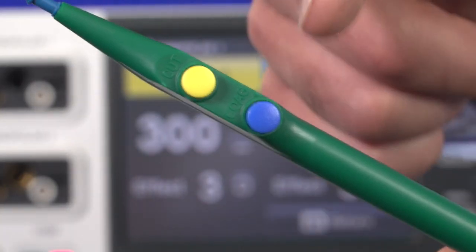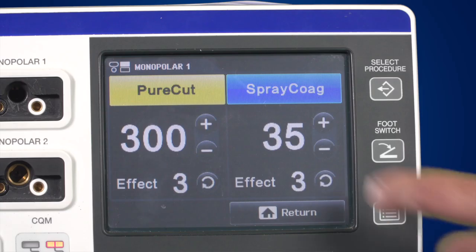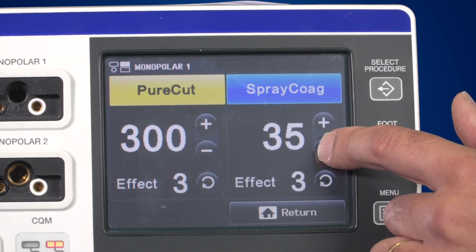The colours correspond to switches on the instruments. If you connect only one instrument to the generator, it is advisable to only have this instrument show up on the display. To change the maximum output power, press the plus and minus buttons accordingly. You can also change the effect setting. If the output power is too high or too low, changing the effect setting is the first step you should take, then fine-tune it further using the plus and minus buttons.